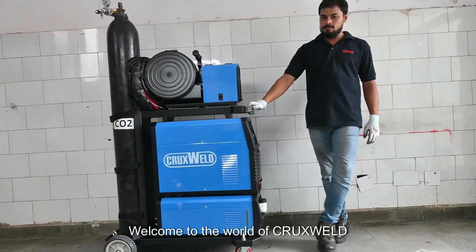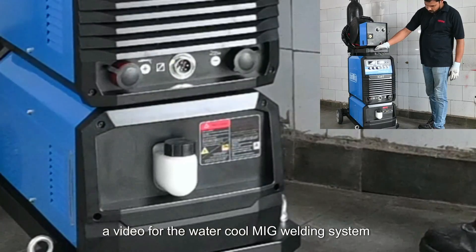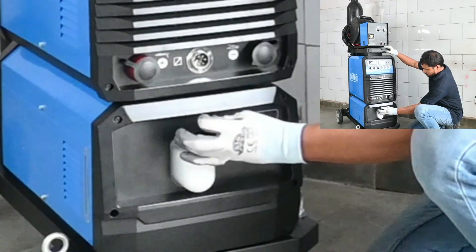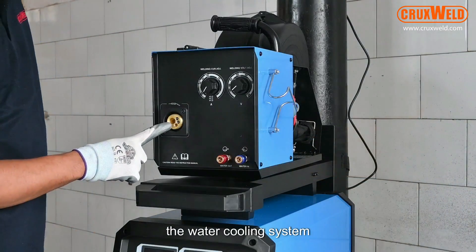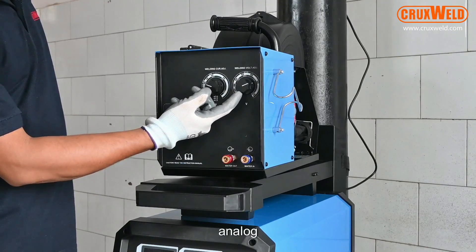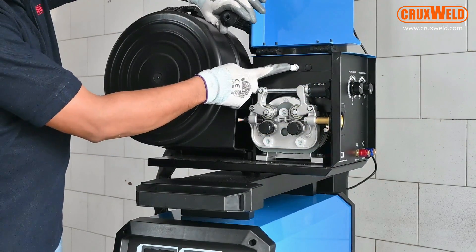Welcome to the world of Cruxville. Today I would like to present the water-cooled MIG welding system. The water-cooled MIG welding system is a complete all-in-one system with the trolley, the cylinder, the water cooling system, and the wire feeder. This is the wire feeder with the analog connections, the connections for the cable, and the wire feeder with the four drive rolls.